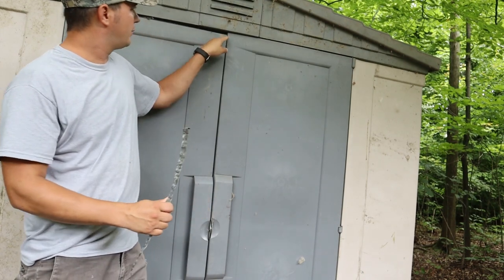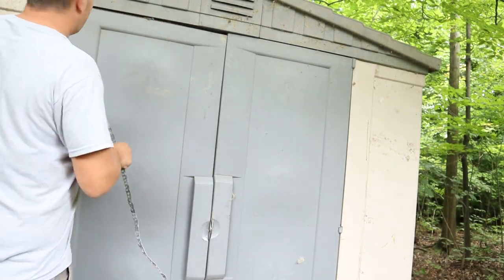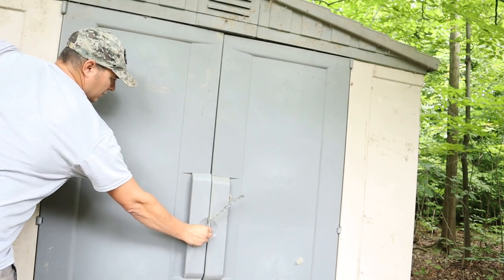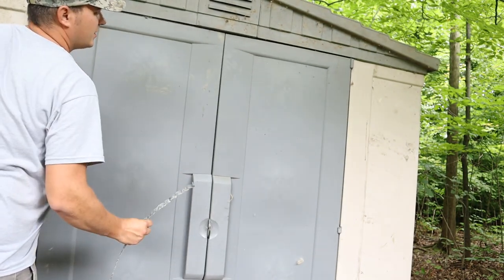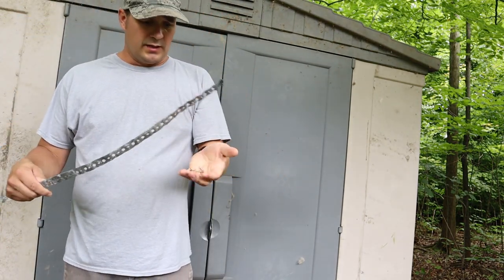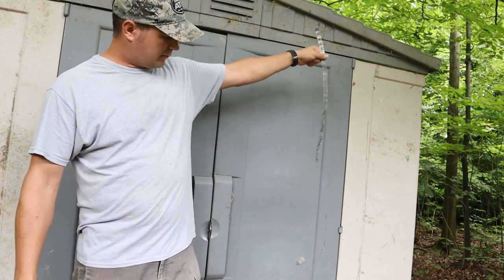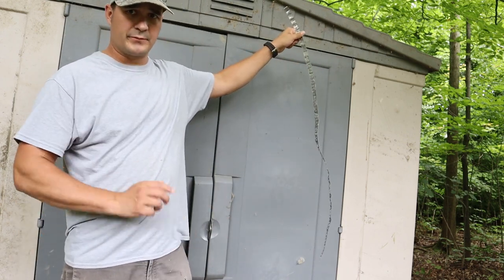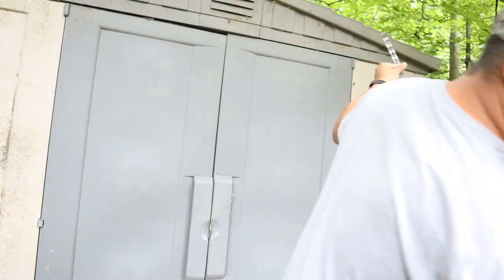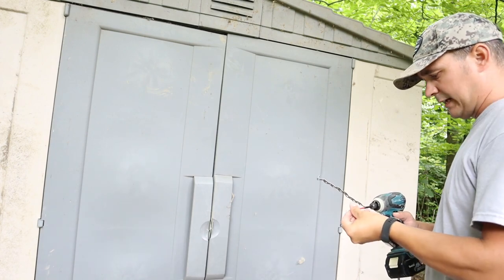Okay, so my doors don't open very nicely — the whole building is racked a little bit. So what I'm going to do is use this pipe strapping and some drywall screws. I'm just going to put a couple down low, then push it where I need it, and put in a couple drywall screws up high. That'll hold it racked right where I need it.